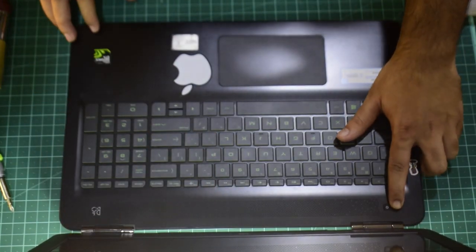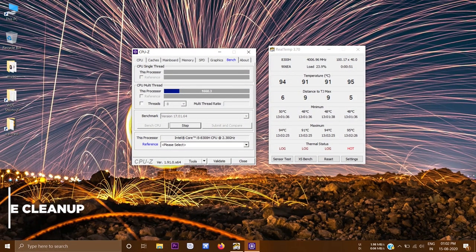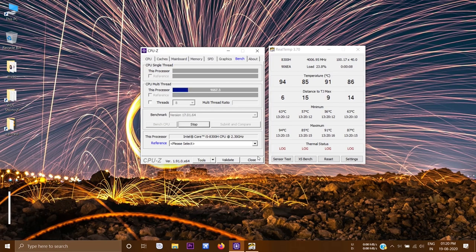After everything is done, boot the computer and check the temperatures. Before the cleanup, when I stressed the CPU, all of the cores hit 90 degrees immediately. But after the cleanup, when I stressed the CPU, only two of the cores hit 90 degrees and the rest throttled between 80 and 90 degrees. Also, when the fan kicked in at full speed, the core temperature even went down to a maximum of 80 degrees. It's not a huge difference, but it's good enough to get a little more performance out of the PC without overheating it.